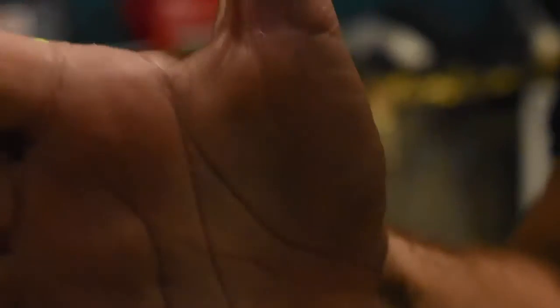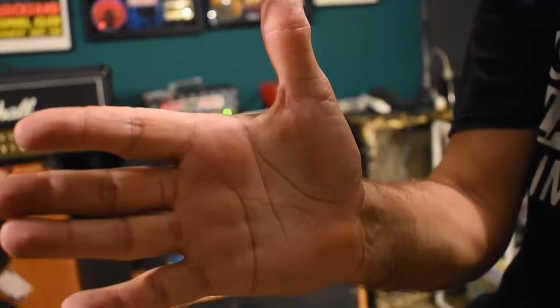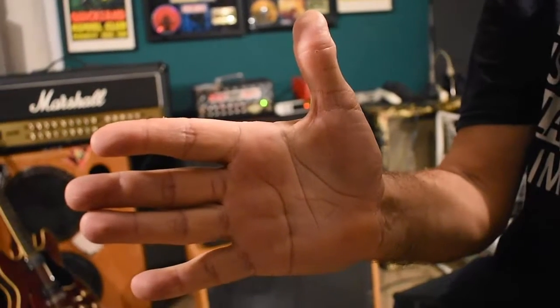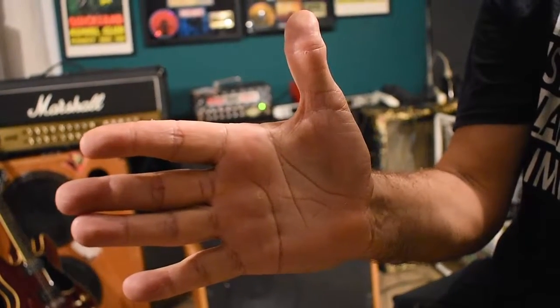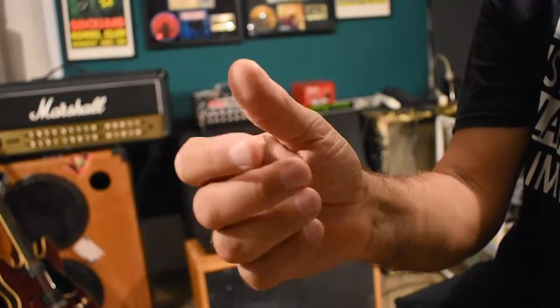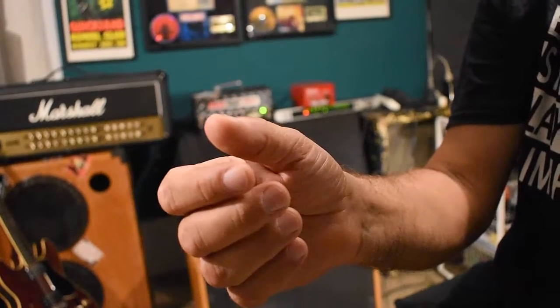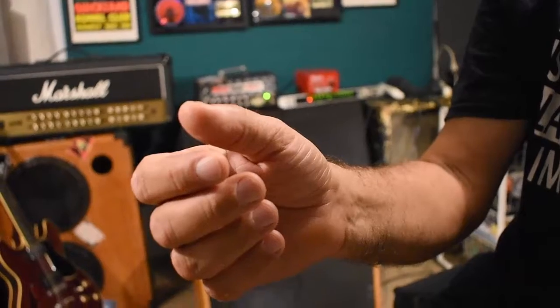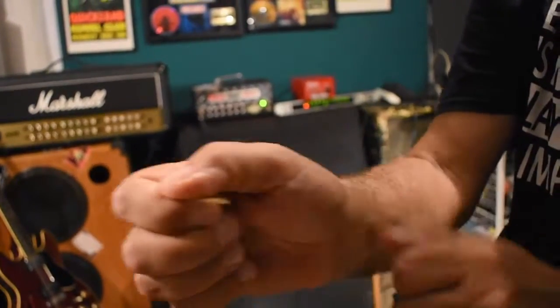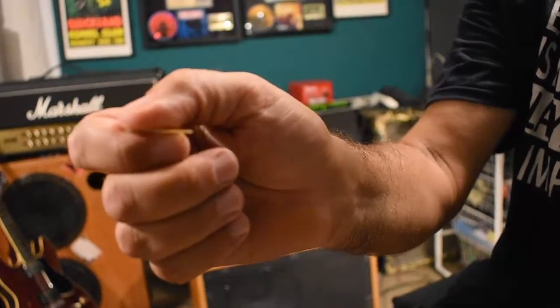Let's have a look at the way that we should hold our pick properly. Step one: take your right hand and extend it back. We're going to push back against the muscles for probably 30 seconds or so. Then we're going to relax, let your fingers close naturally. And if we look at that thumb and forefinger position, the pick will just sit in there between the thumb and forefinger.